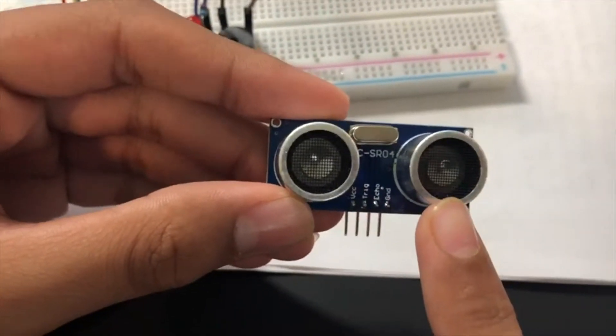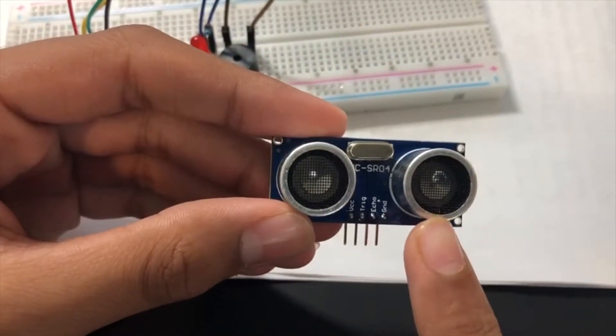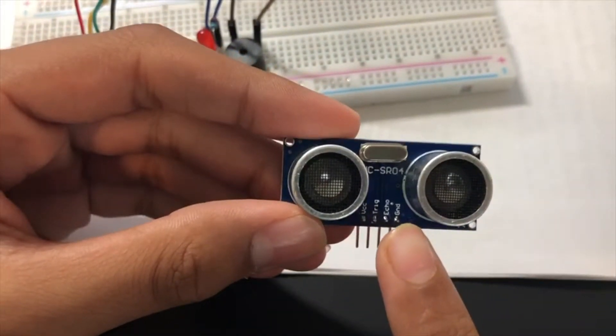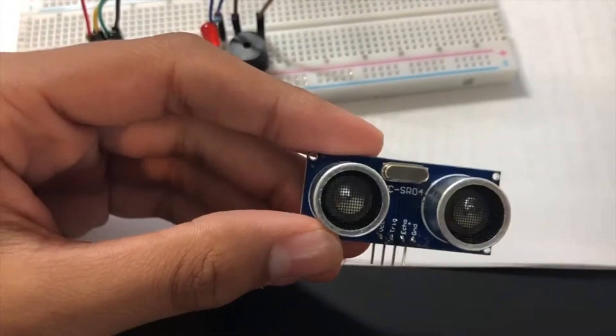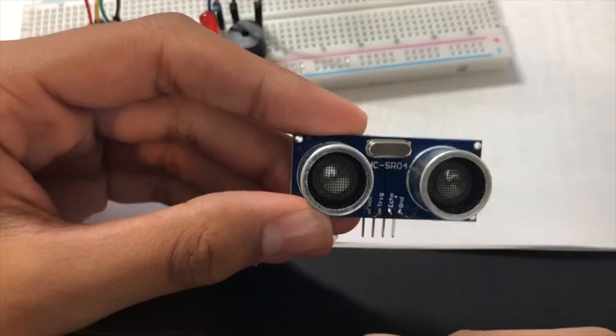Based on the time taken for the signal to travel and the speed of high frequency sound in the air, the distance will be calculated. In our program we won't calculate it manually — we'll just use a library for that.